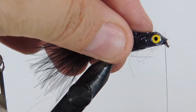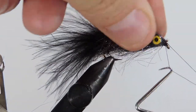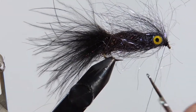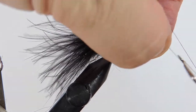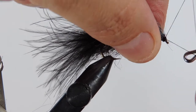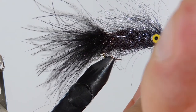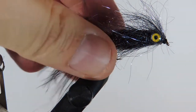Let's add a whip finish to the fly. I should also mention that a straight-eyed streamer hook works fairly nicely for this application as well. Just make sure that's cleaned up nice. Go ahead and glue that after we're done, then trim the thread up. Now all we have left to do is just brush this out.